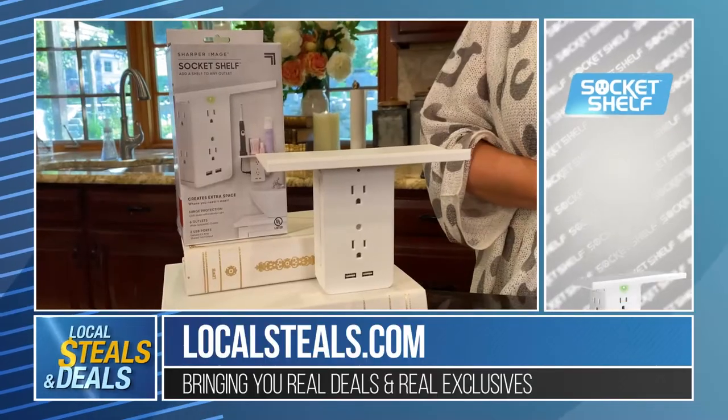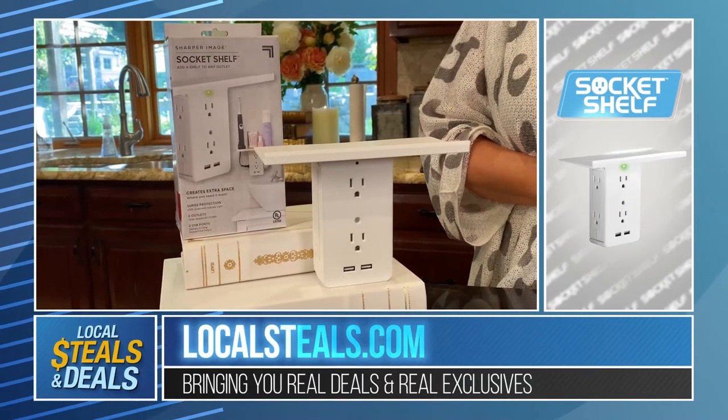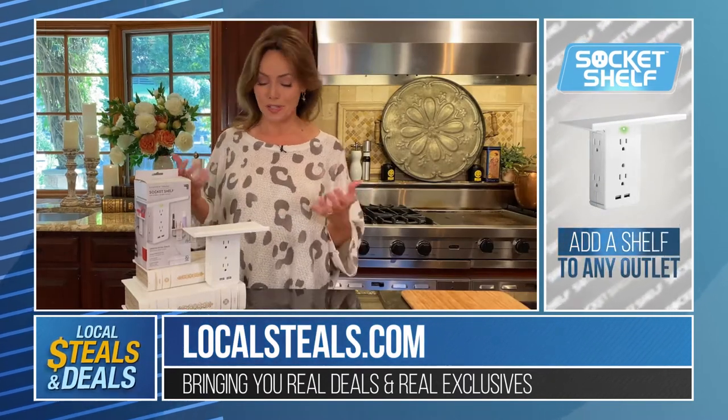Right now it's a whole different world and a lot of us are setting up offices at home, workspaces at home, the kids are learning from home. I can make it simple for you. This is one of the best ideas ever and it's from Sharper Image. It's called the Socket Shelf.